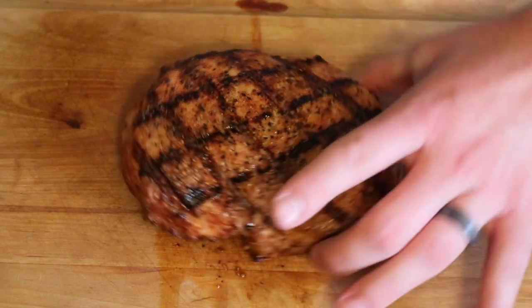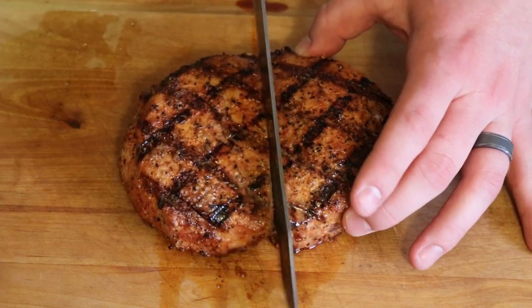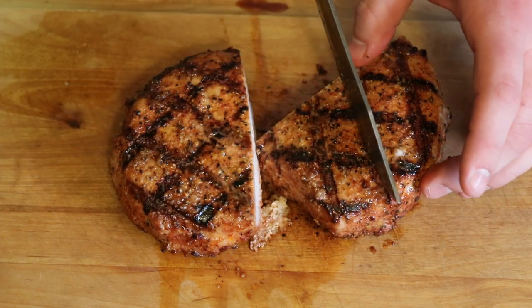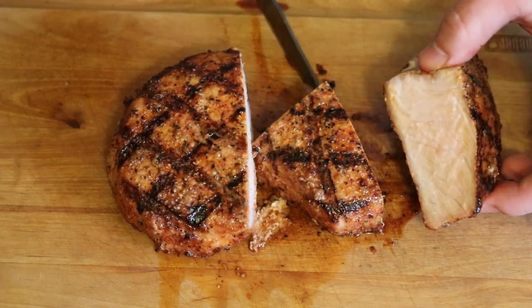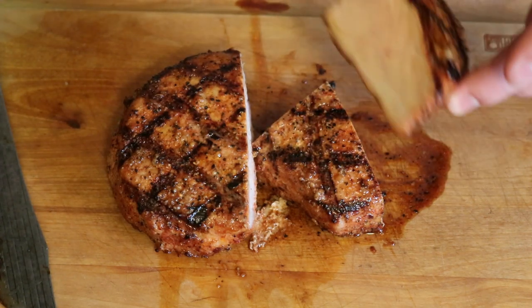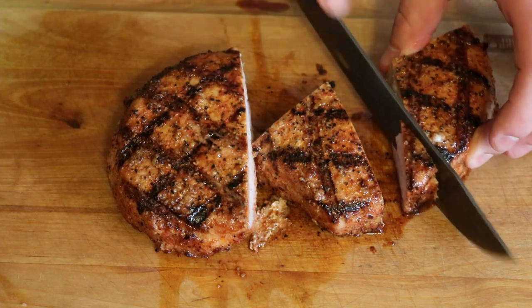Since this is a butterfly pork chop, I'm gonna cut it right down the center here — gonna make two little chops. Let's get right into it. You can see it is cooked through and through. Man, this thing smells good — I'm gonna cut off a little piece on the corner here and give it a try.